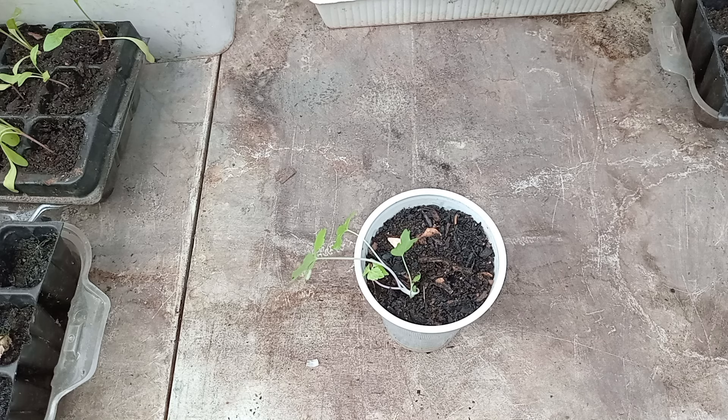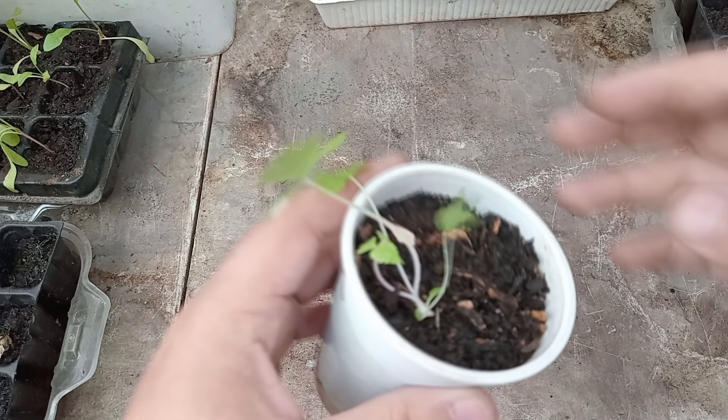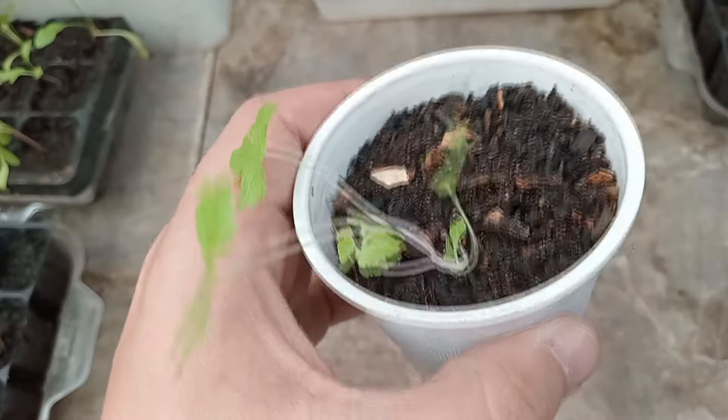Celery will take 14 to 21 days to germinate and it'll be ready to harvest in 85 to 121 days from the day that they do germinate. So this is pink celery.